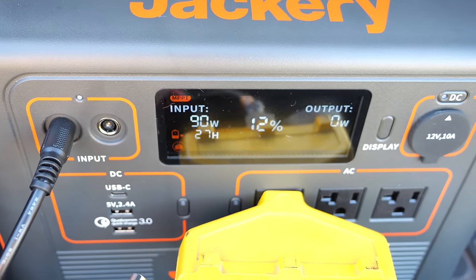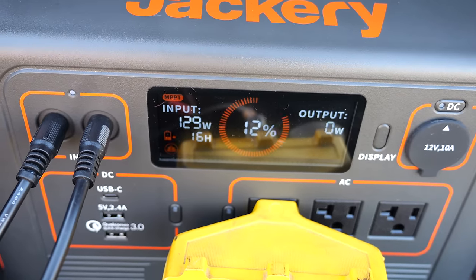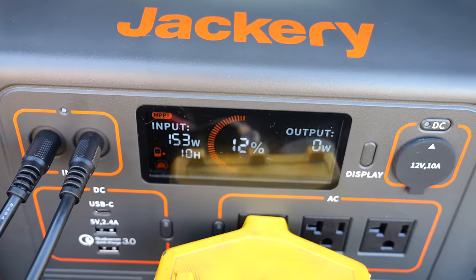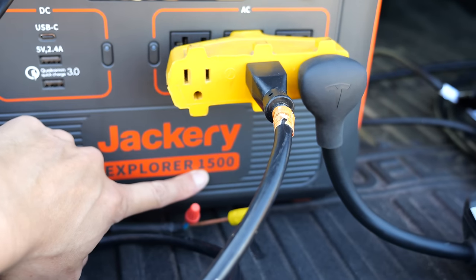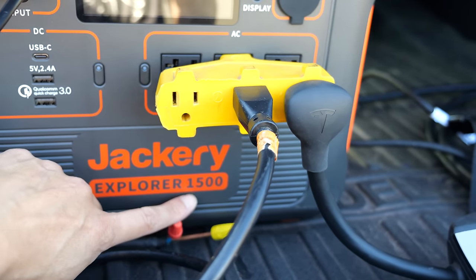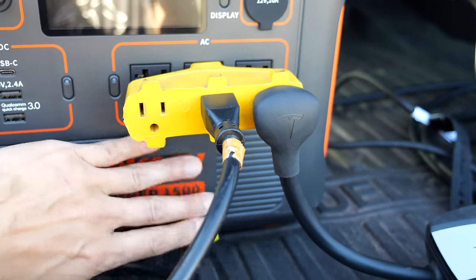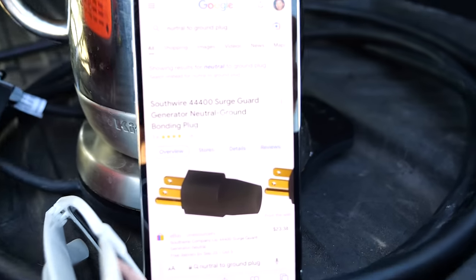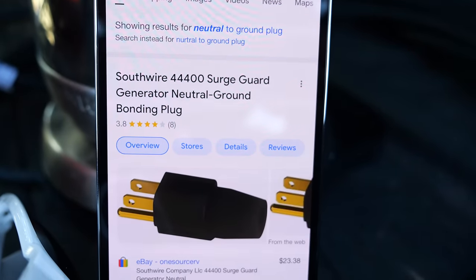Hooking up another panel — adding about another 63 watts or so. Now this is a Jackery Explorer 1500, meaning 1500 watt-hours. Each mile the Tesla consumes roughly 250 watt-hours if you drive really slowly, so there's roughly six miles of range in here that I can put into the car.